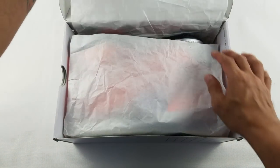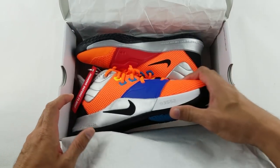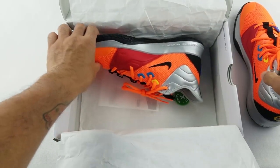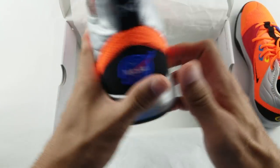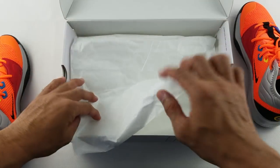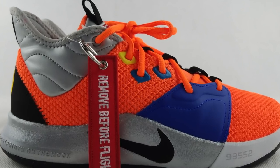This shoe was released last January 26th of this year. We've had our pair for a while now and haven't had the chance to open it up for you guys — so here you go. Let's open the box. Now let's look at the details.